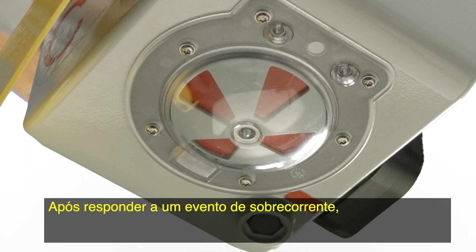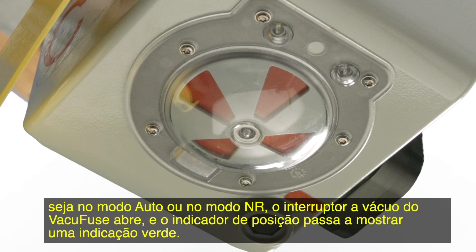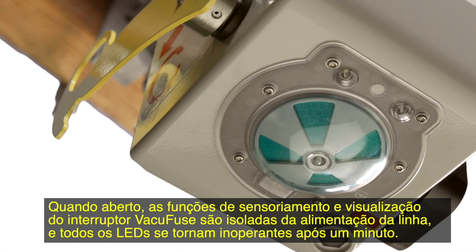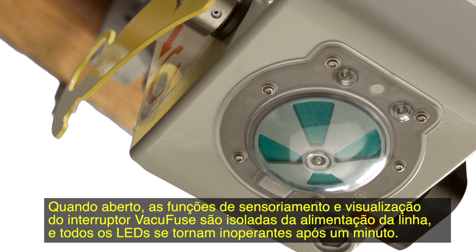After responding to an overcurrent event, in either the auto or the NR mode, the VacuFuse interrupter's vacuum interrupter will open and the position indicator will show a green target. When open, the VacuFuse interrupter's sensing and display functions are isolated from line power and all LEDs will be inoperative after one minute.